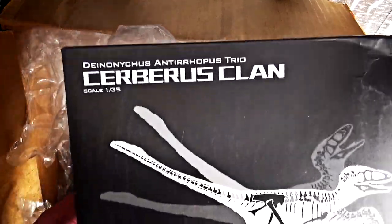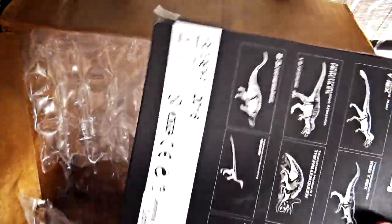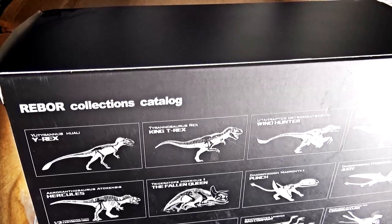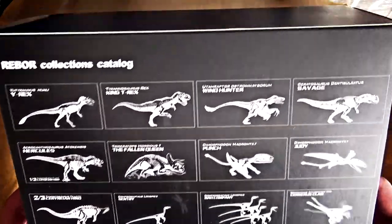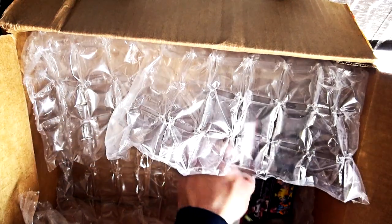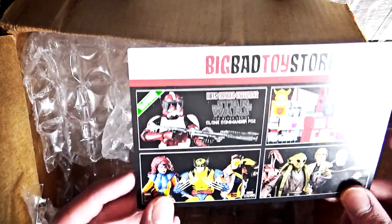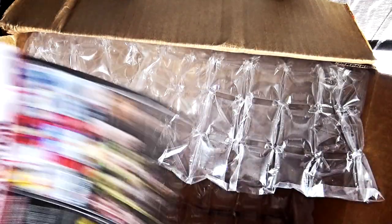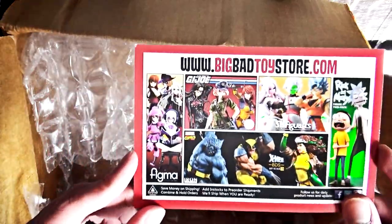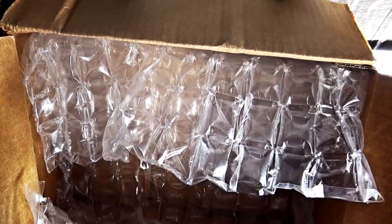Next we have the Cerberus Clan, which are the Deinonychus antirrhopus trio. This means the next thing I have to get is the Ceryneian Hind — the Tenontosaurus — in order to complete the whole set, along with my Hercules Acrocanthosaurus. It basically took more than three months for this to arrive and I had lost all hope, but thankfully it did. Big Bad Toy Store was the only trustworthy online store where I could find the plain version of the Ankylosaurus, and I think that was their very last one.